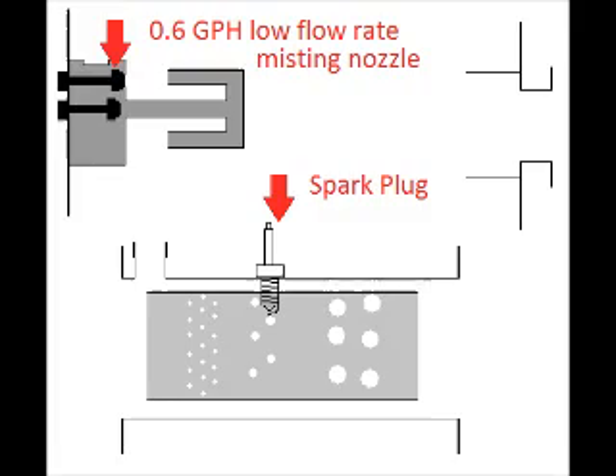Fuel is injected into the center of that via two nozzles. There's a really low flow rate nozzle, which ignites on the spark plug really easily, and a high flow rate nozzle, which kind of floods the whole thing with fuel to make it burn enough to keep running.